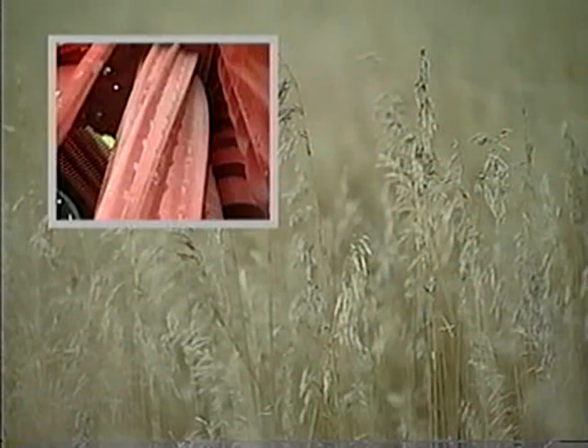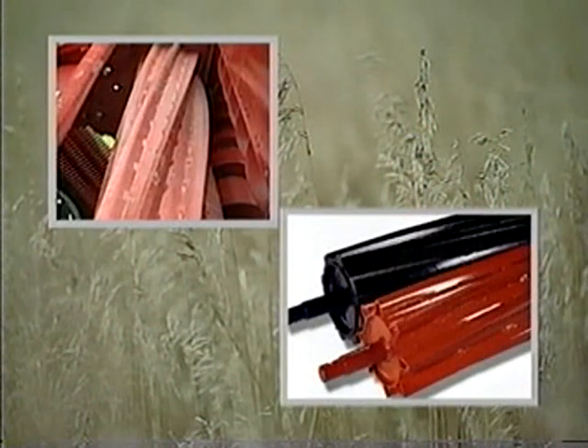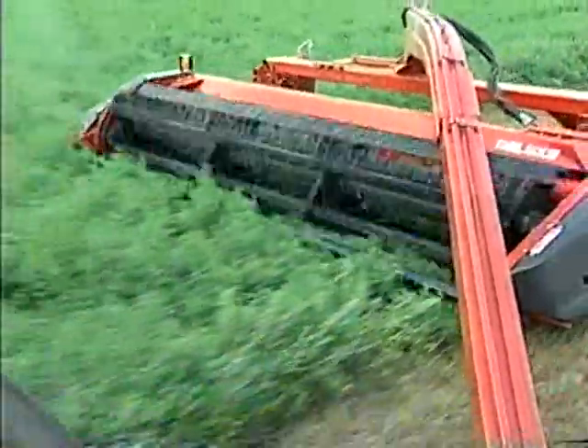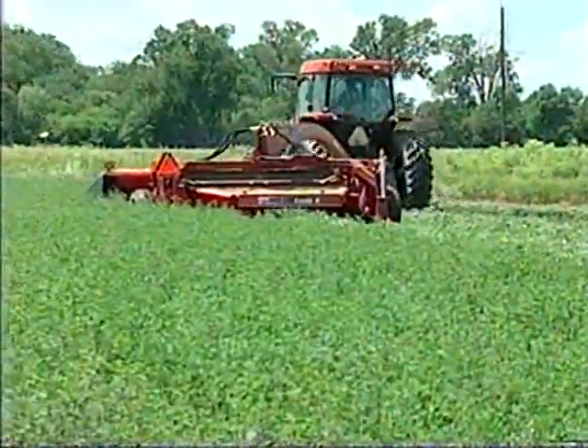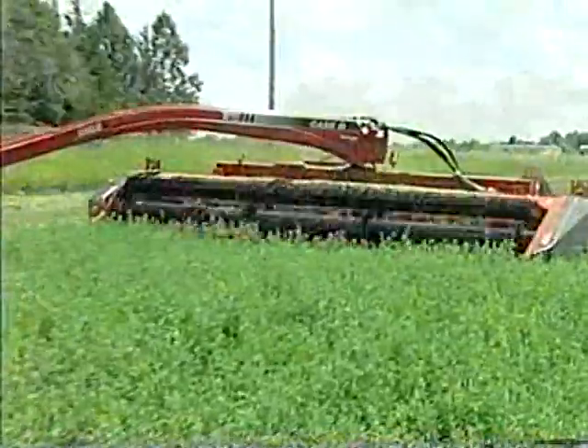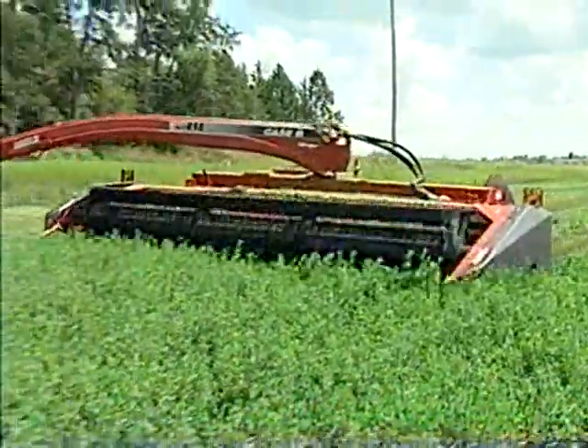The option of steel on steel or rubber on steel conditioning rolls is available for both the SC414 Deluxe and SC416 Deluxe. The eccentric cam roll separation feature that allows virtually any slug to pass through the rolls without stopping is also standard on both models.